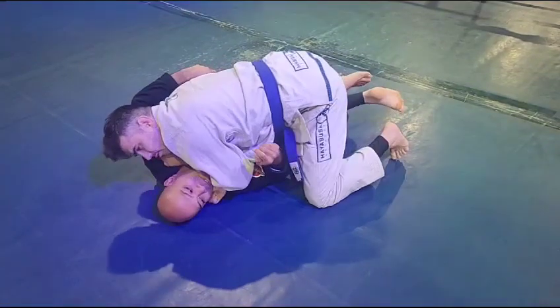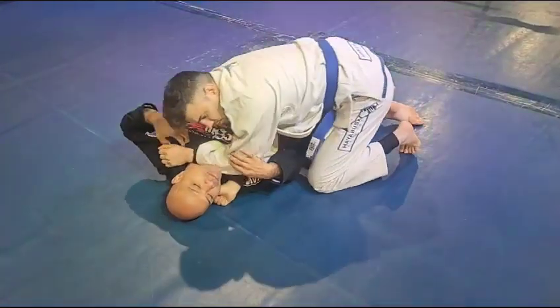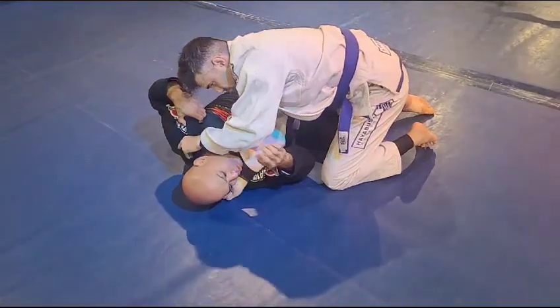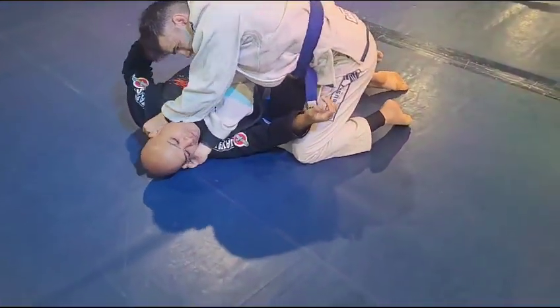Yeah, but try to get that hand deeper for the cross choke. Thumb down. Make contact with the neck first with your hand, and then drop.